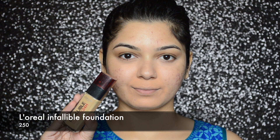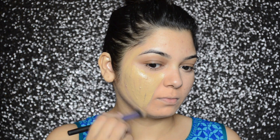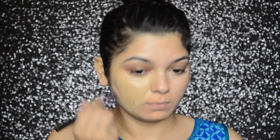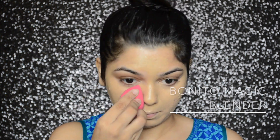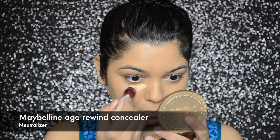I will be applying it around my mouth. For foundation, I will be applying L'Oreal's Infallible Foundation in number 250. First I will apply the foundation with a Real Techniques deluxe crease brush and then blend it with my sponge.